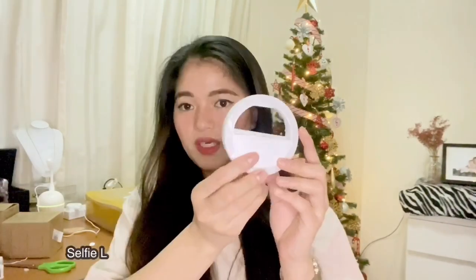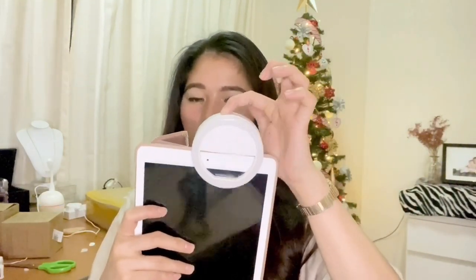Next we have a mini ring light for phones. You clip it onto your phone — in case you want to take selfies and need better lighting. It runs on AAA batteries. There are three brightness levels: first level, second level, and third level. That's the phone ring light.